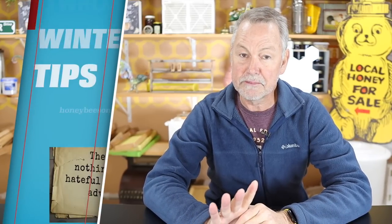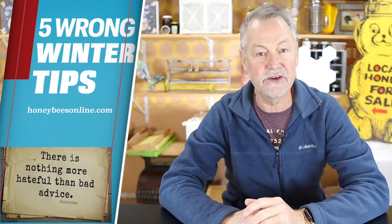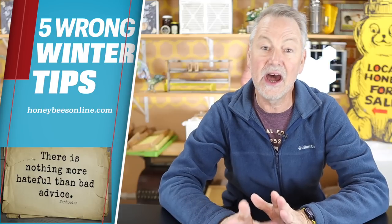I'm going to share with you today five tips that somebody could tell you to do to your bees that actually might kill your whole entire colony. I'm David Burns, and if this is your first time checking in on my YouTube channel, thanks a lot for joining me. If you're a loyal subscriber and you're back again for another video, thanks again. Today, let's jump right into five bad tips — bad advice that you can get about overwintering your colonies.